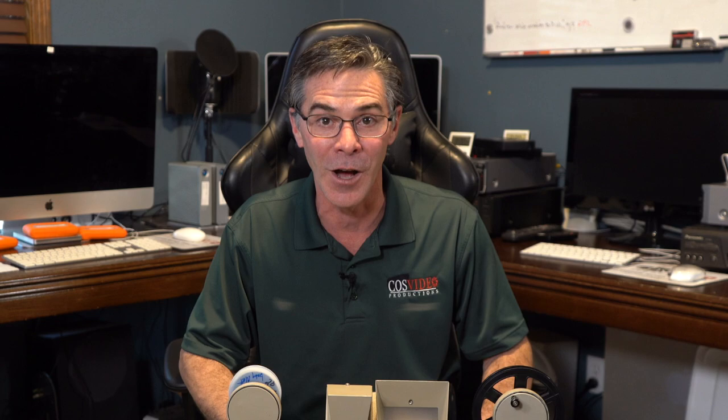Thank you so much for watching — I really appreciate it. Make sure to subscribe, like, and ring that bell for future notifications. You have yourself a wonderful day.